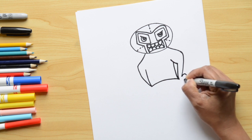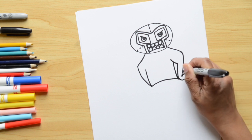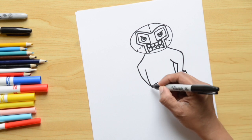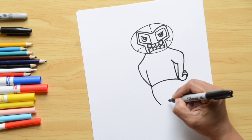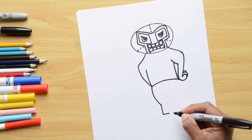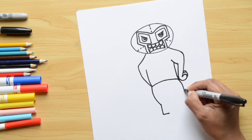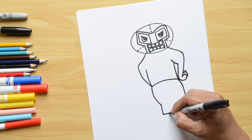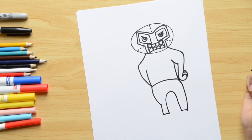Next we're doing the fingers — just half circles: close the first one, then another one, and one more little one. Now let's continue with the pants: a curvy line going down, then a straight line down, then a little one for the knee of the first leg. On the other side, a straight line down, a little curvy part, another little line, and then join the first line with a U-shape.